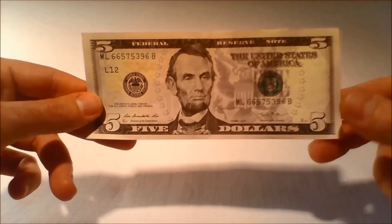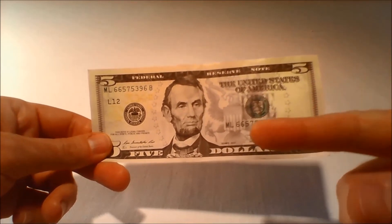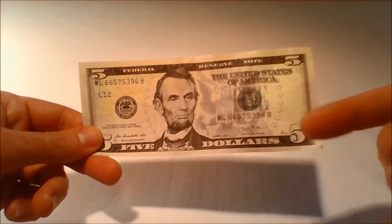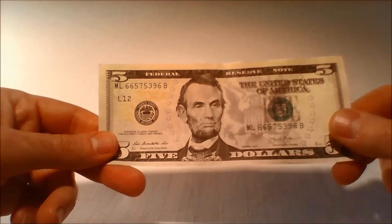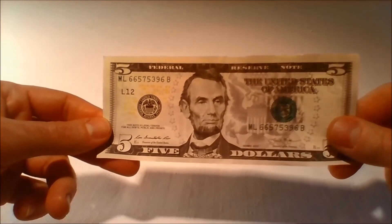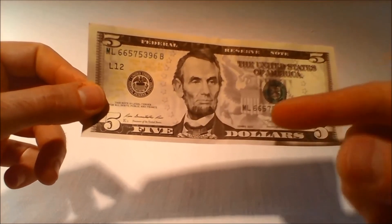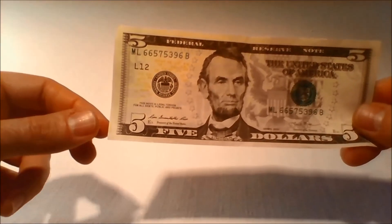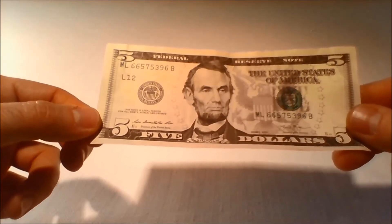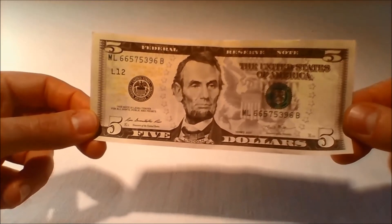The unique combination of 11 numbers and letters appears twice on the front of the bill. On the redesigned $5 bill, the left serial number has shifted slightly to the right compared with previous designs. Because they are unique identifiers, serial numbers help law enforcement identify counterfeit notes. They also help the Bureau of Engraving and Printing track quality standards for the notes they produce.